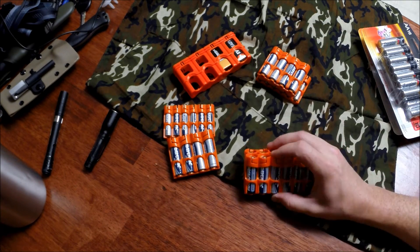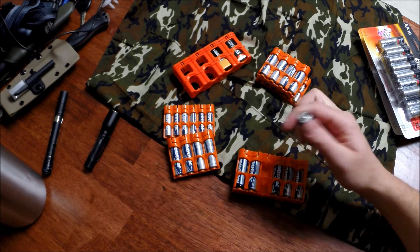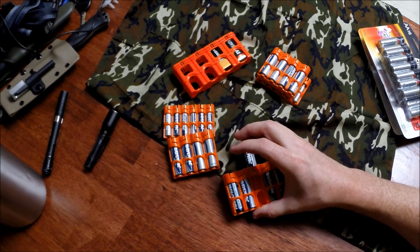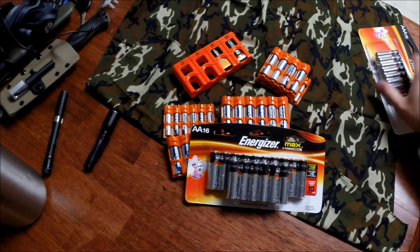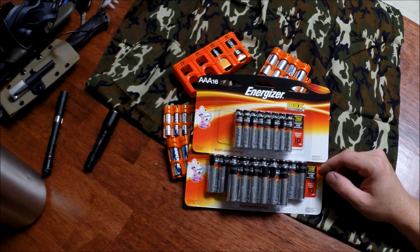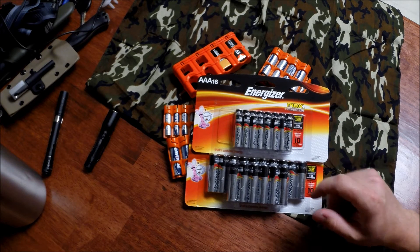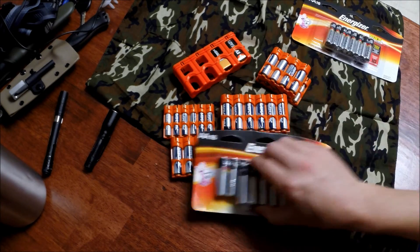These are just cheap leftover Christmas batteries that we're going to burn up. I've had the Power Pax for about a year. I prefer Energizer because Duracell's have let me down — they've exploded in flashlights. Rayovac's have exploded too, along with another cheap brand I can't remember. With Energizers I haven't had any problems, and I've gotten the best run time from them, so that's what I recommend.